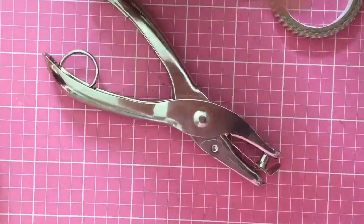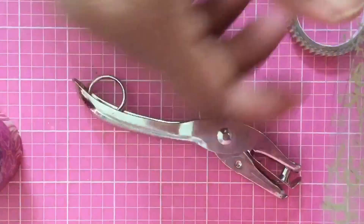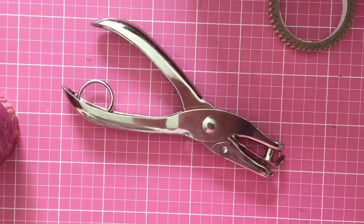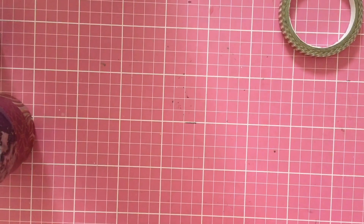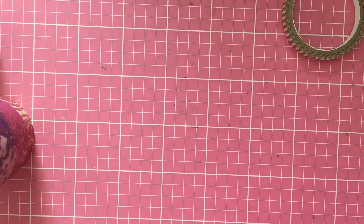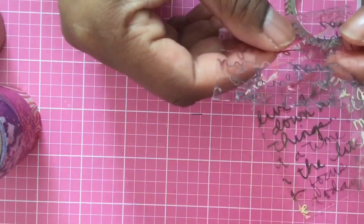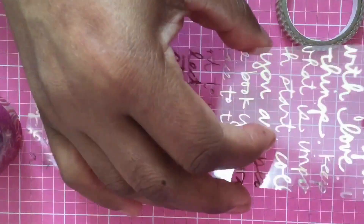I'm going to use my regular single hole punch and just punch a hole at the top of it. I'll show you in just a second — let me see if I can do them both at the same time. The hole looks like this — a little hole right there.